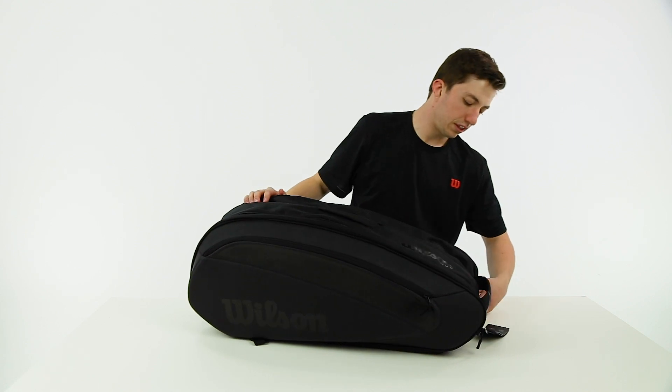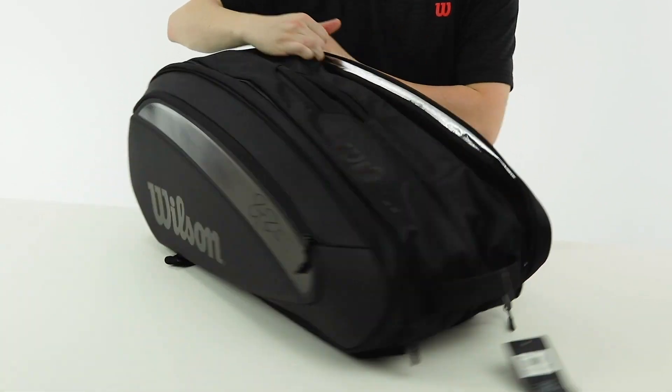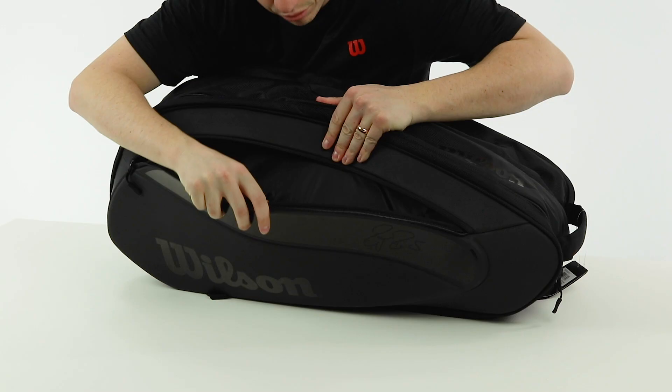This side I have rackets exclusively, so you can put a ton of rackets over here — I've got four rackets in there really easily. Then you have accessory pockets on either side and they have some different features in them, so let's talk about them for a minute.